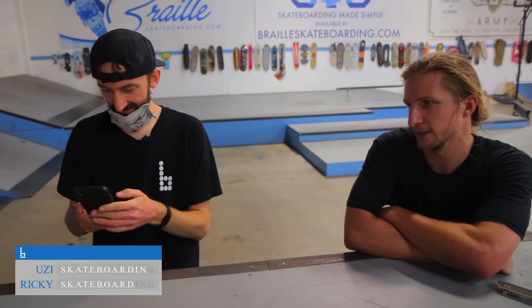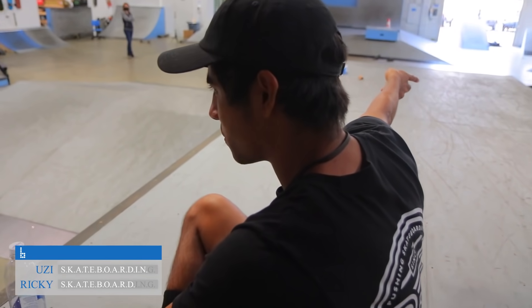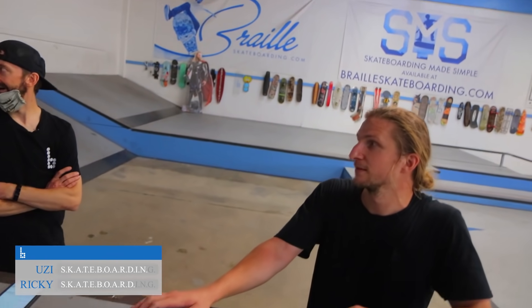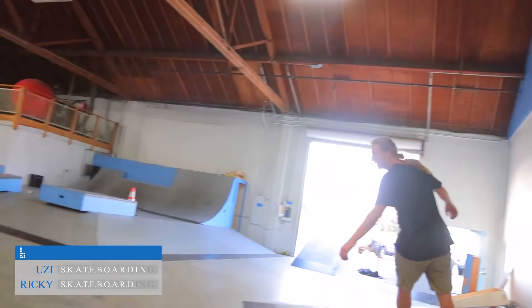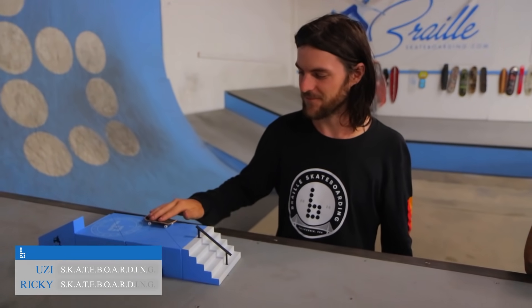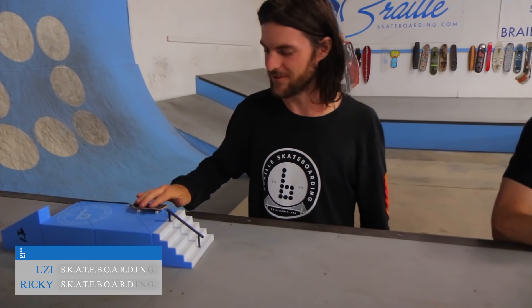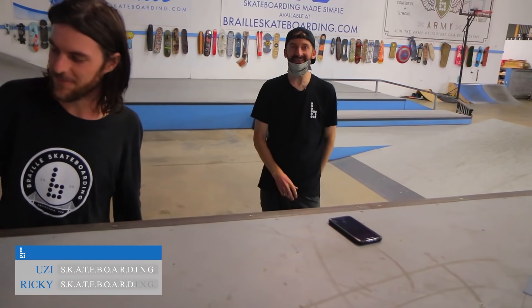All right, we need some strategy. How are we going to finish this? You have to go out with a good one. Switch front foot impossible. I got you — I won't land that. Back tail big spin, or front tail. I can do that though. I can't do barely anything. Do a heel flip to five? Yeah, right, that's a good one. All right. Oh my god, I'm so nervous on this one. Oh my — Uzi lands it! Wow, what a game!